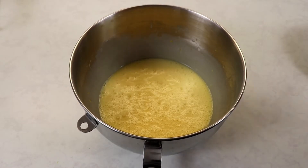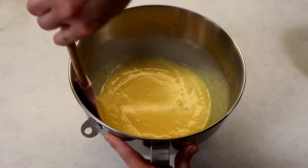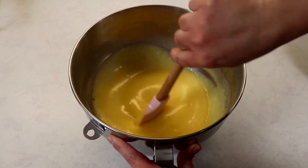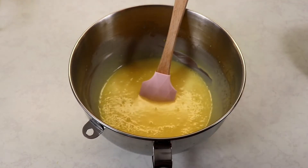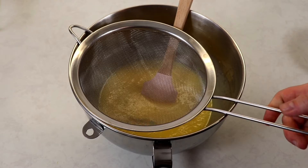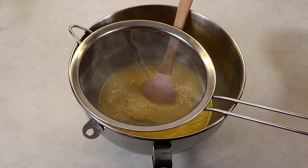After mixing on high speed for five minutes, the mixture will be a nice thick consistency. Now we are going to sift in our dry ingredients and then fold them in with a spatula.